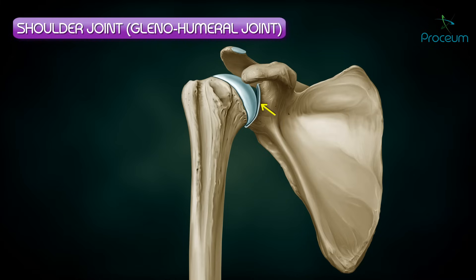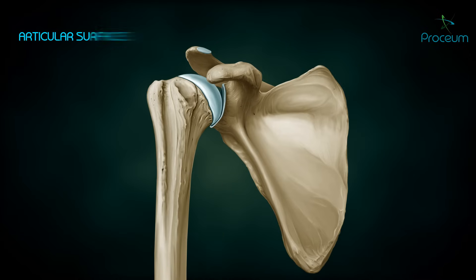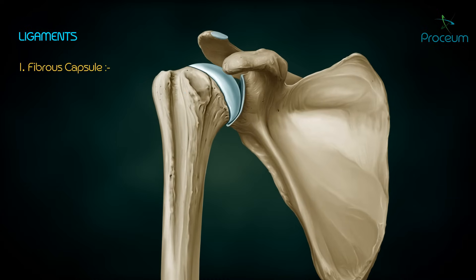It is a very flexible joint due to the fact that the socket, or glenoid cavity, is very shallow, hence allowing more range of movement at the articulation, but also making it less stable. The articular surfaces: the head of the humerus represents the ball and the glenoid cavity of the scapula represents the socket.